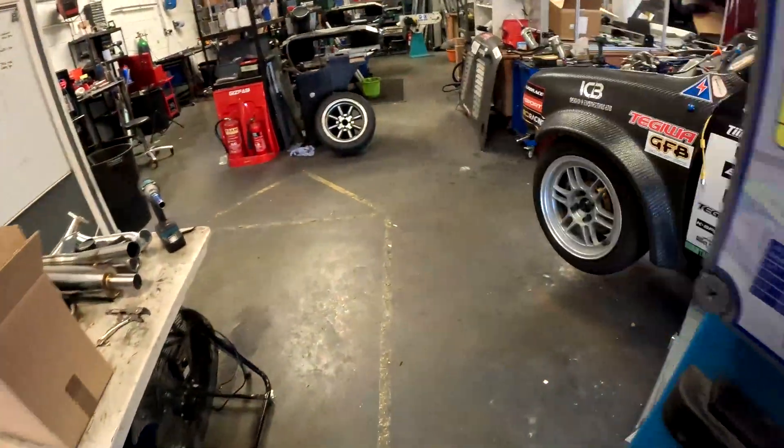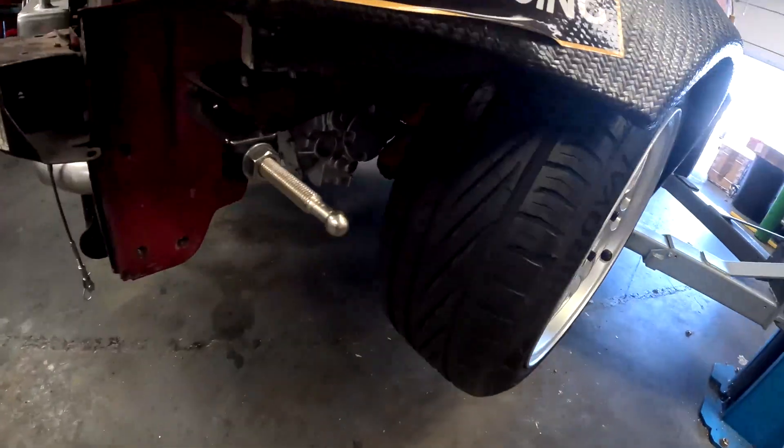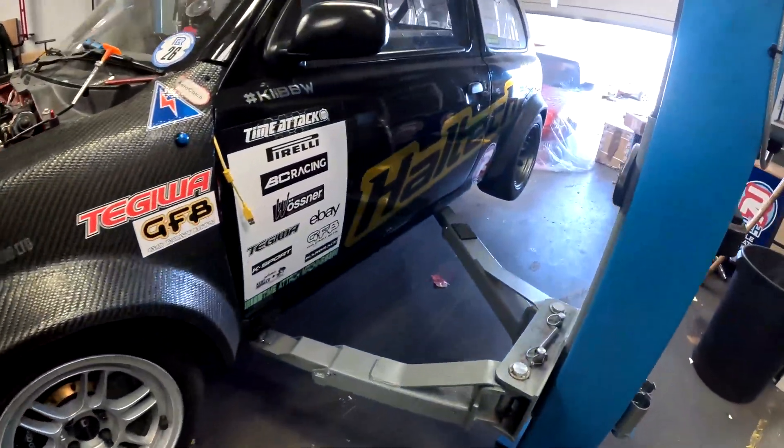Now I have got odd wheels on this at the moment because we've got a dyno session this week and these are our road tyres to make sure we don't melt the slicks on the dyno.